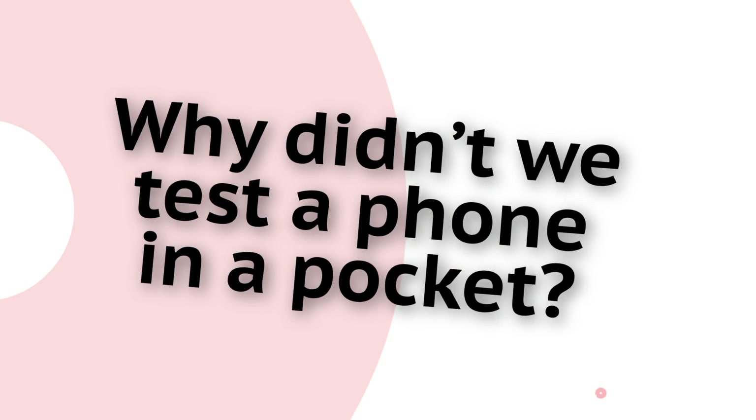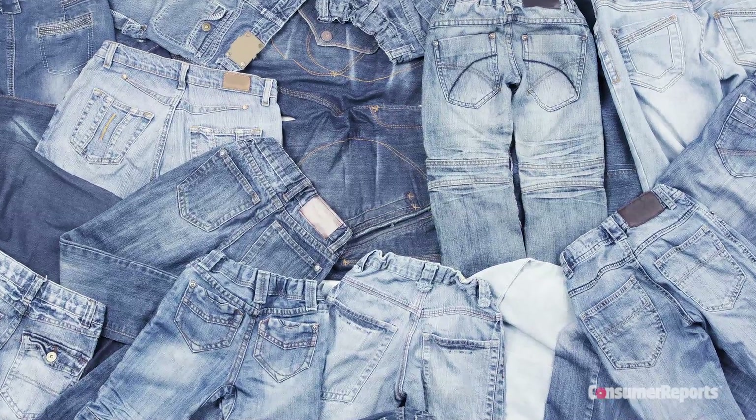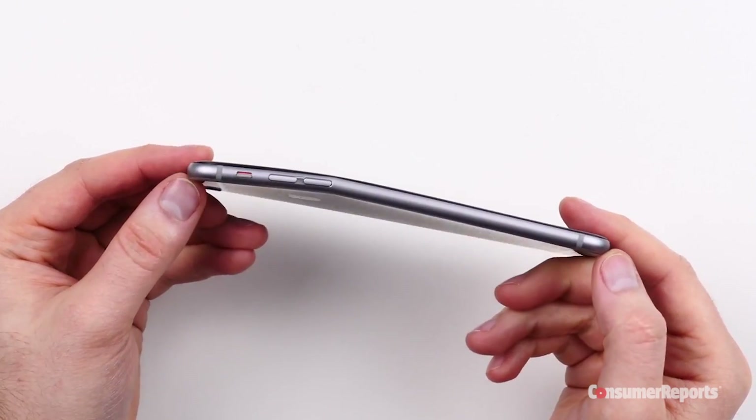Why didn't we test what's going on with a phone inside people's pockets? That's how a lot of this got started — there were reports online of iPhones bending in people's pockets. The problem with doing a test like that is there's no way to quickly and consistently test what various pockets could do to a phone, and everybody's got a different pair of jeans. We also saw it was about more than just pockets — people were bending these things with their hands online, and we started wondering whether these phones are weaker than they needed to be. So we wanted a test that was more about testing the structural integrity of the case of the phone.